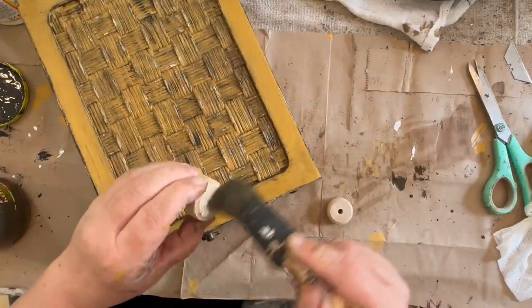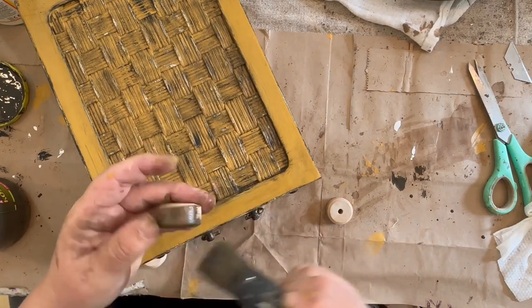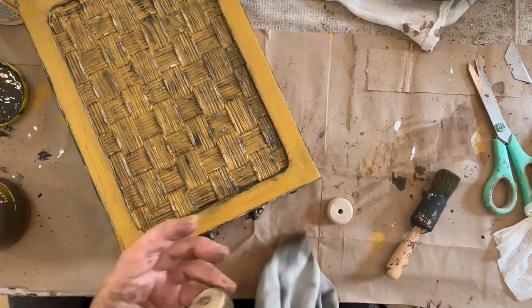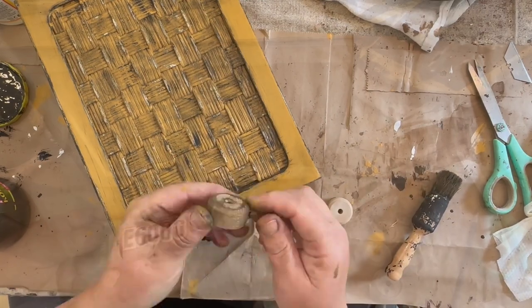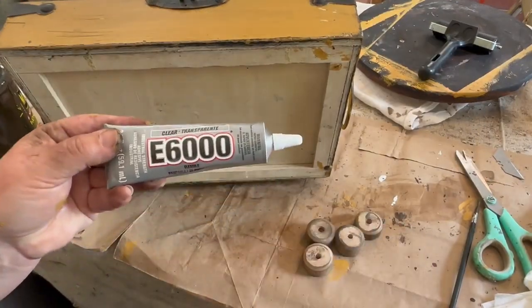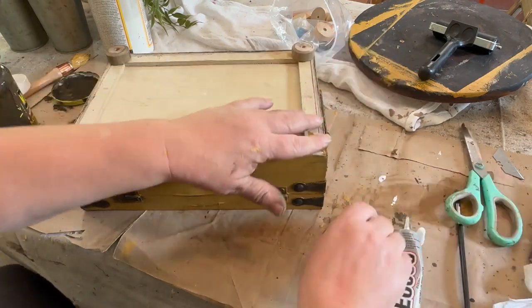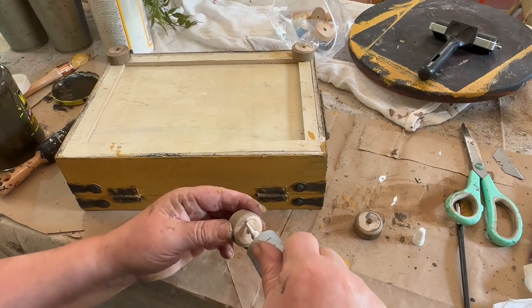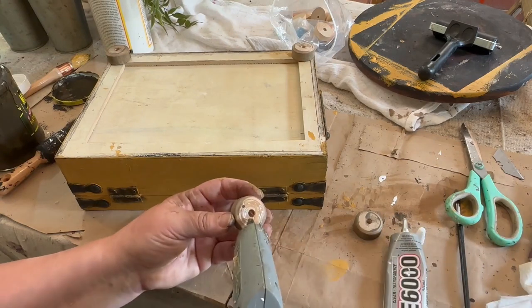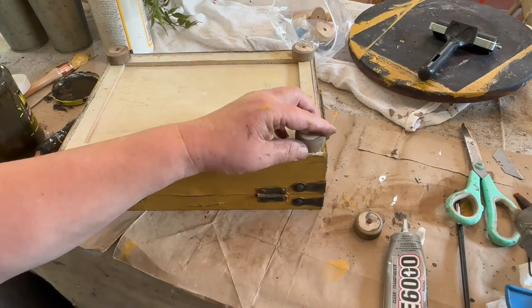I have these little wooden round pieces that I got out of a bag of all kinds of different things, and I found four of the same so that I could glue them to the bottom and put little feet on this box. I thought it would add a nice touch to lift it up off wherever it's sitting. I stained them up and then used E6000 and a little bit of hot glue to glue these on, and then this piece is finished.